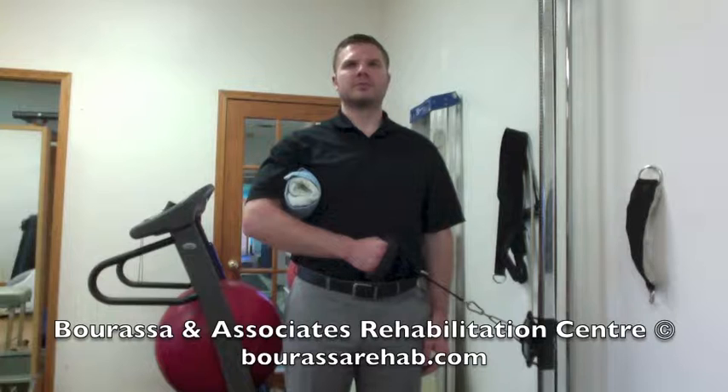This is a demonstration of the shoulder external rotation strengthening exercise at a 45 degree bend using the pulleys. You're going to want to set the pulley up so that it's at about hip height, and place some towels underneath your elbow so that your shoulder is about 45 degrees away from the body.